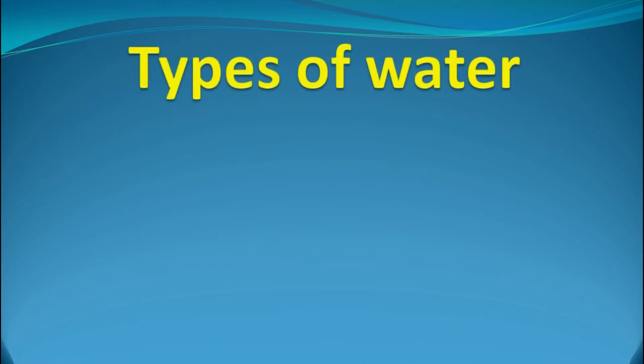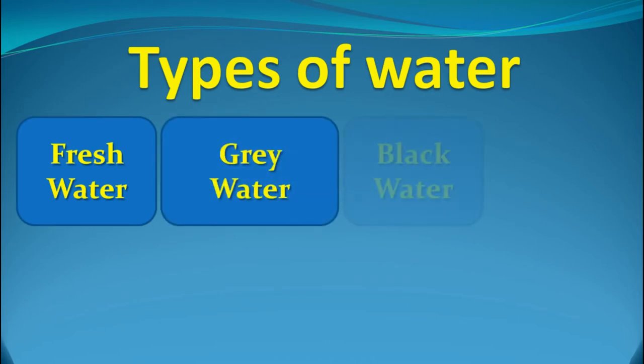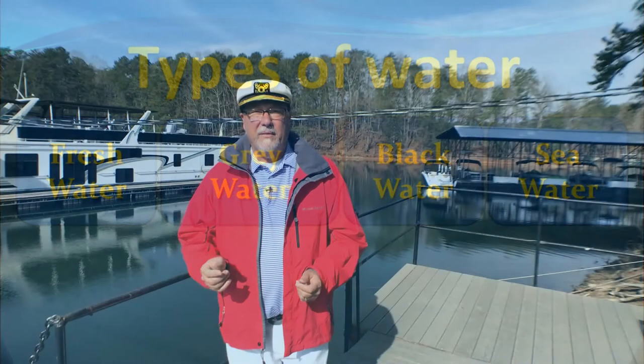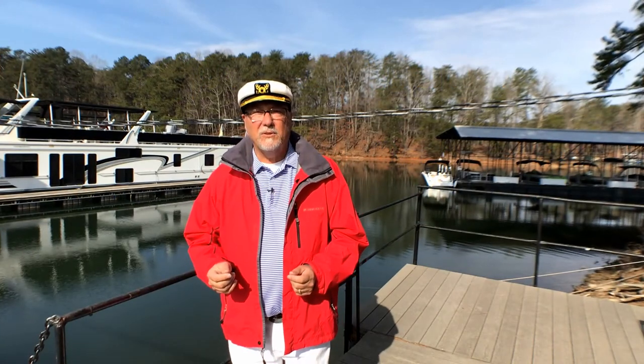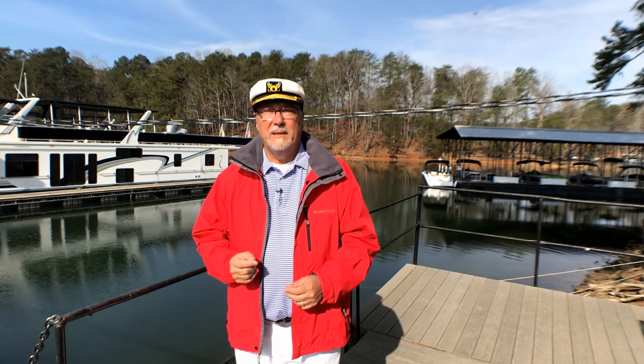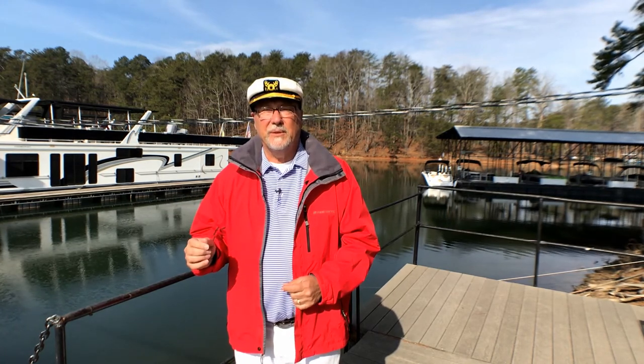Houseboaters divide their water into three categories: fresh water, grey water, and black water. I'm going to add a fourth category — seawater. Now, these three categories don't describe the actual colour of the water. It's more like where they come from. Let's start with the fresh water.